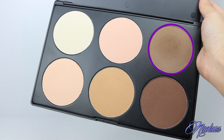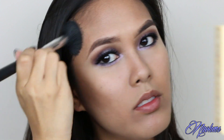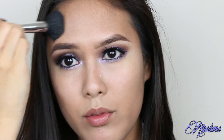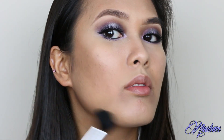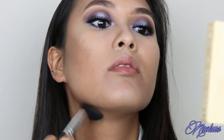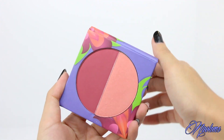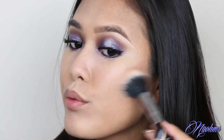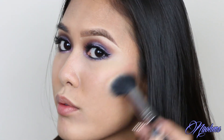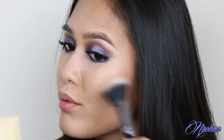Next, I'm contouring with my Morphe Highlight and Contour Palette. For the cheeks, I'm taking the left side of my Iris Blush Duo from BH Cosmetics and applying this onto my cheeks with a duo fiber brush from Sigma just to make the application more sheer.